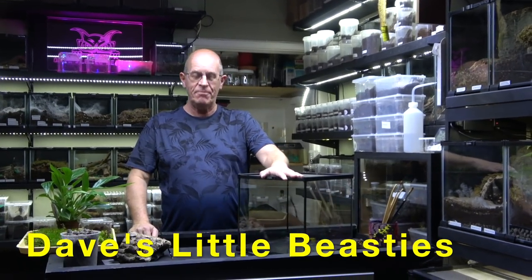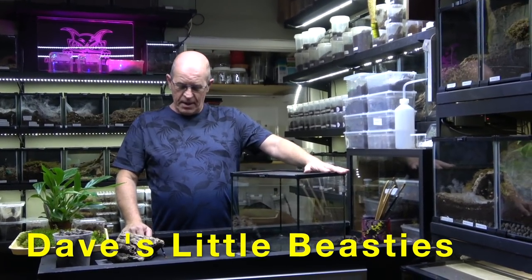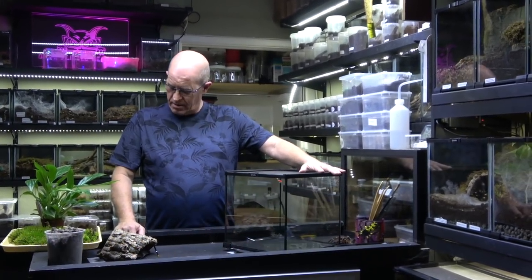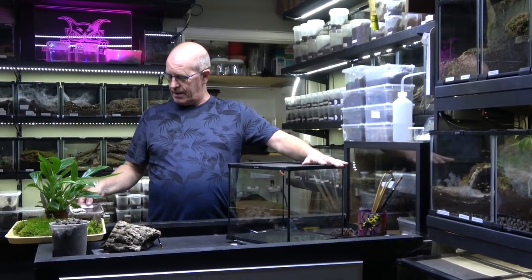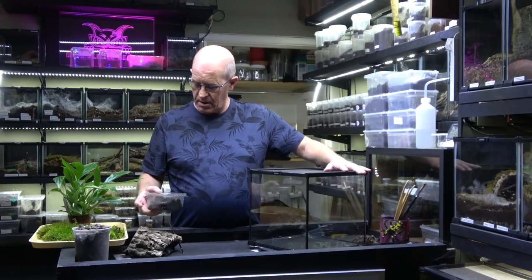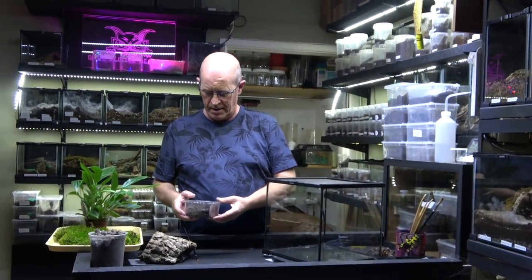Hi, welcome back to the channel. Today we're going to do a rehouse of a rather beautiful spider from Brazil — that is the Ephobopus murinus, or as it's commonly known, the skeleton leg, and we've got her in here.